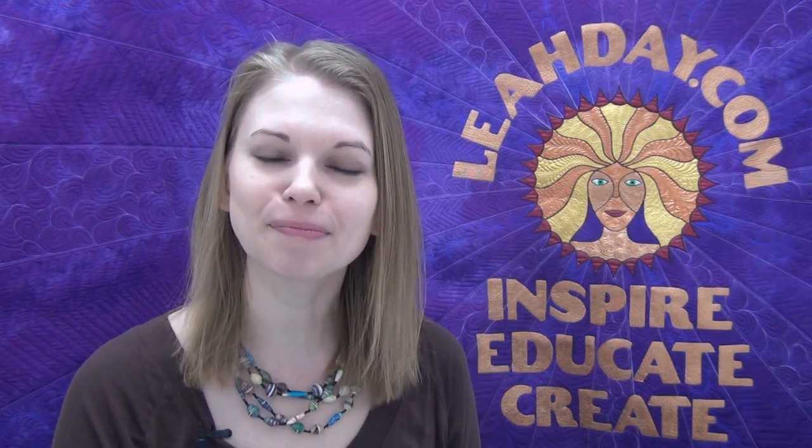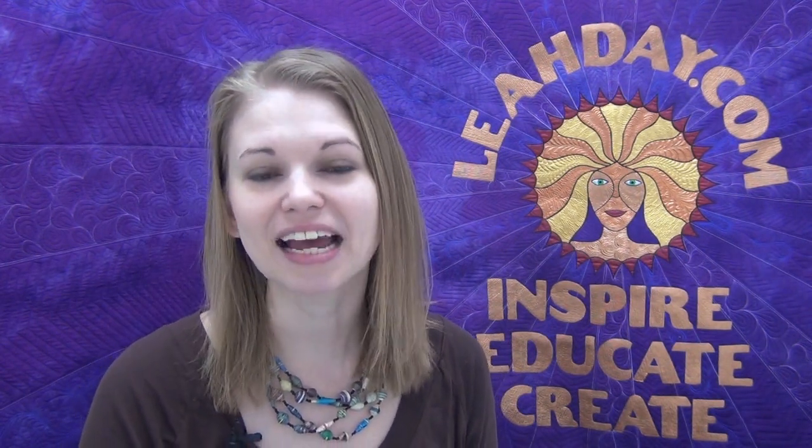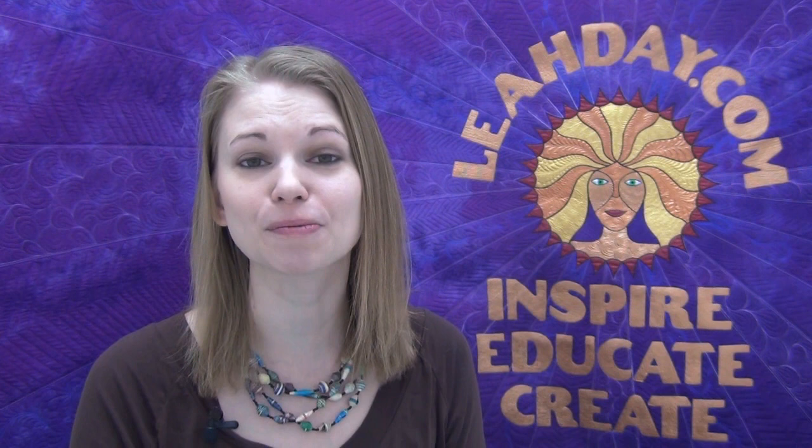Hello my quilting friends! Leah Day here with a new Quilty Box video. I just received my Quilty Box for January 2017 and this time all the gear has been picked by Stephanie Palmer, a good quilting friend of mine. So it feels super special. Let's check out what came in the box and figure out what we're going to make together this month.